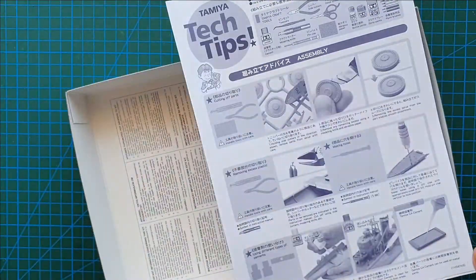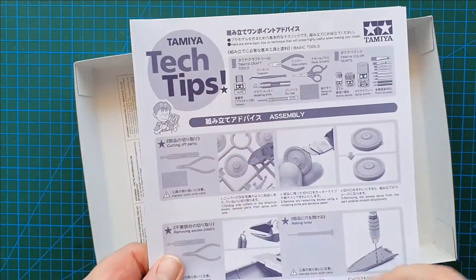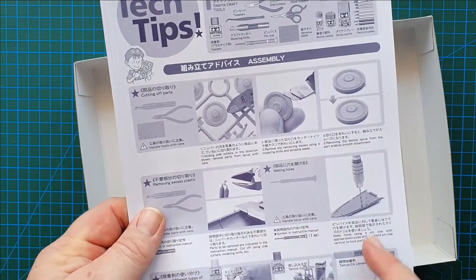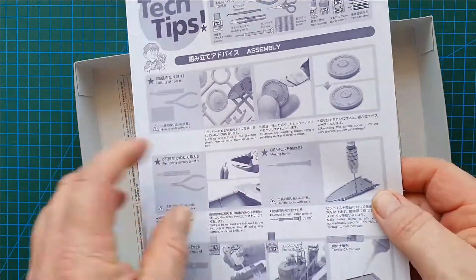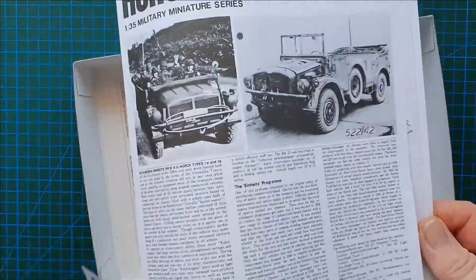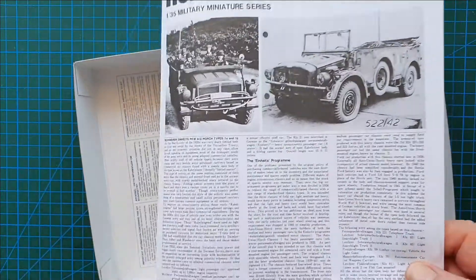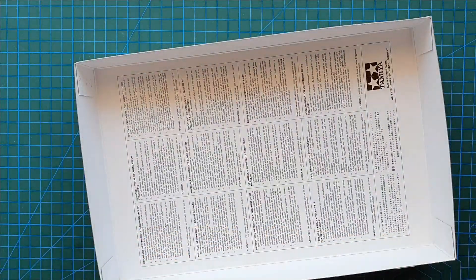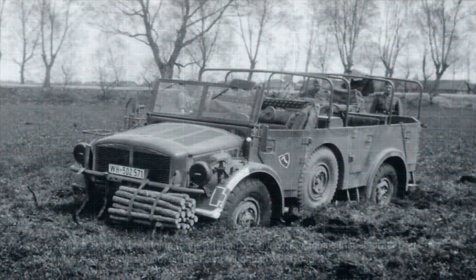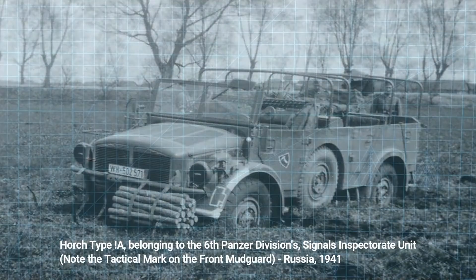Let's have a look at the paraphernalia — just text tips on how to drill holes and how to cut parts off the sprues. And these are also instructions: one in English and the other in Japanese.